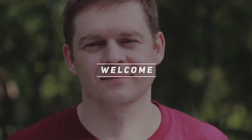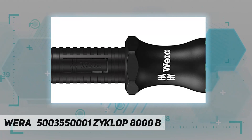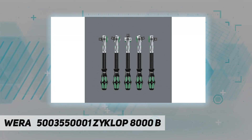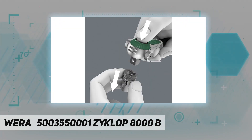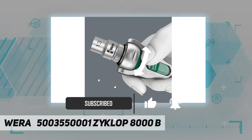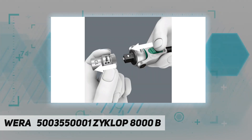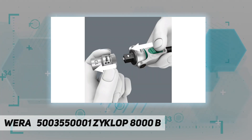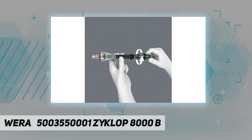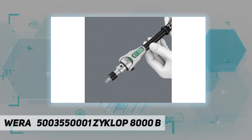Welcome back to my channel. The Wera 503550001 Cyclop 8000 B is a 3/8-inch Cyclop ratchet that combines five ratchet types into one robust tool. The swivel head has defining lock points at zero, 15, and 90 degrees left and right, preventing the head from slipping for reliable and safe working. A combination of freewheeling sleeve and rotating mass design turns a nut or screw with unbelievable speed. At the zero-degree position, add an adapter and bit and the ratchet can be used as a conventional screwdriver.